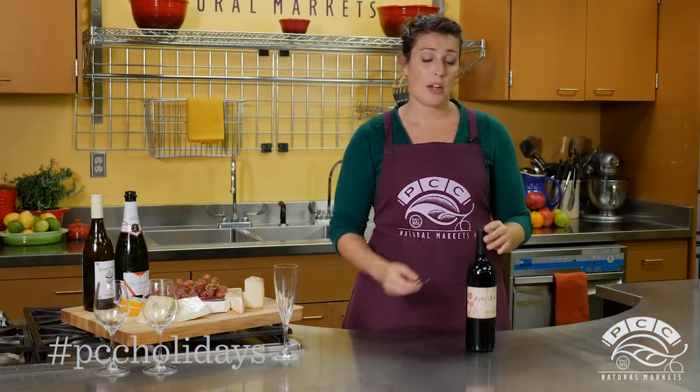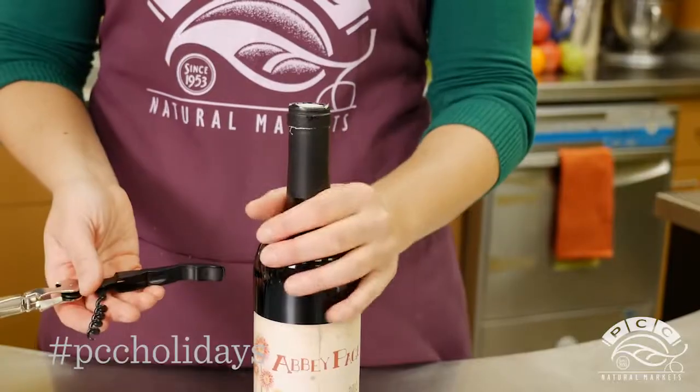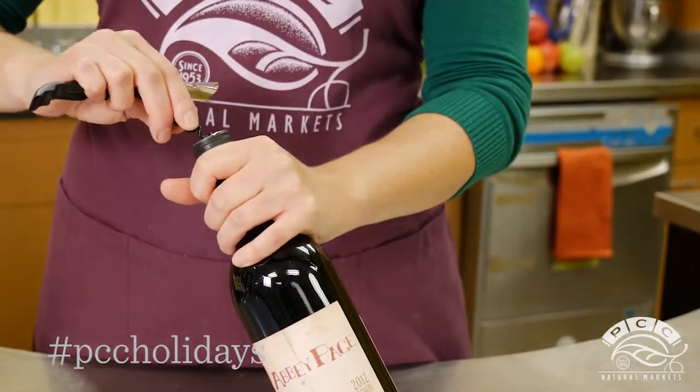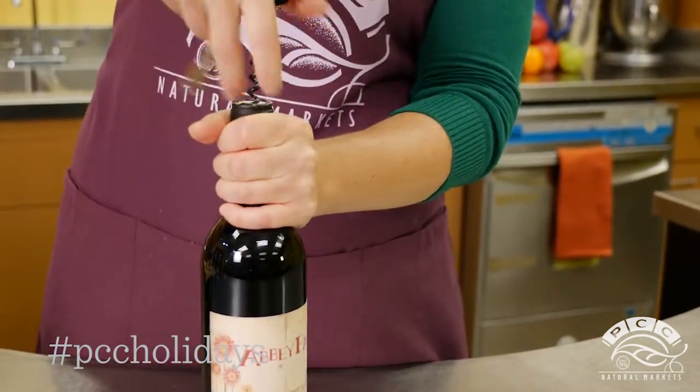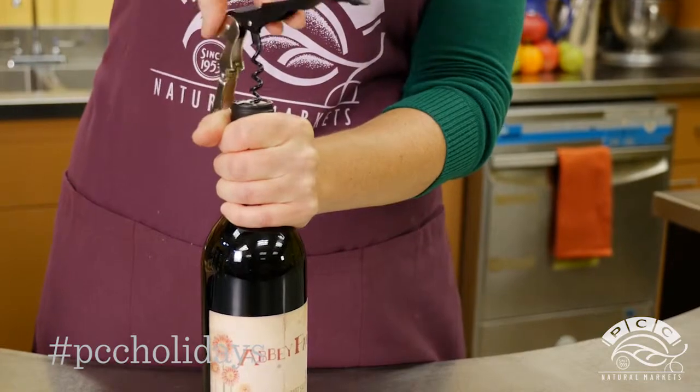To open a bottle of wine with a cork, you want to remove the foil first. Insert your corkscrew at an angle, slightly off-center, then straighten your bottle and screw the cork down until it reaches the last twist of the corkscrew.